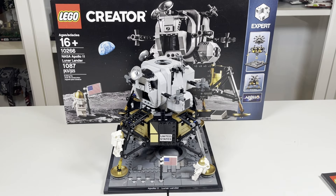Now this set is a retired set, as it retired in December 2023, but when it was first released it retailed for $99.99, and in Canada for $129.99. Without further ado, let's get into this set, starting with the box.